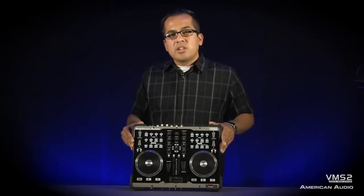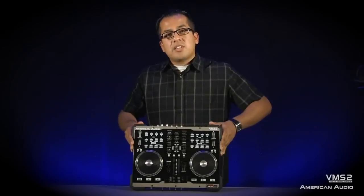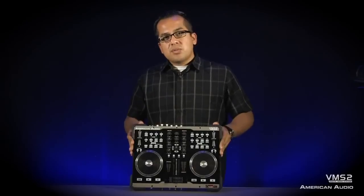So there you have it — the VMS2 two channel MIDI controller that comes with Virtual DJ LE software. You saw it working with Virtual DJ Pro doing some video mixing, and you saw all the effects. That's the VMS2, available now.